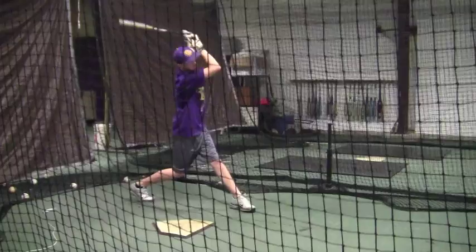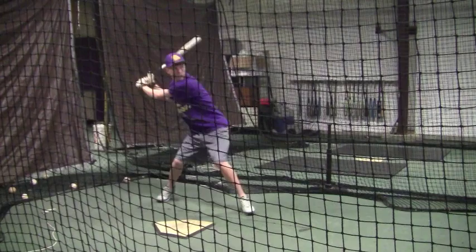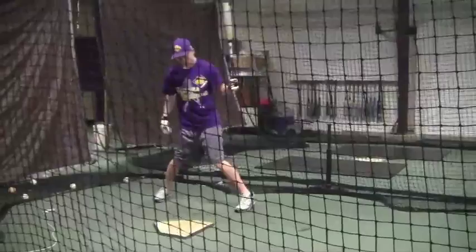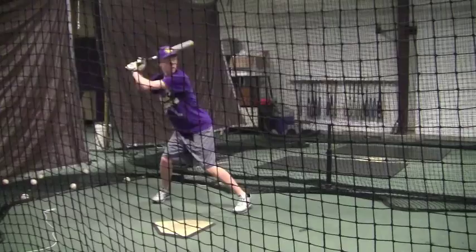Go back and look at this video — see whether or not on a low pitch, or a pitch that's around your knees, whether or not you really cast your shoulder towards the ball. See right there, you kind of cast the front shoulder towards the ball, and it just helps you — it will help you every time.